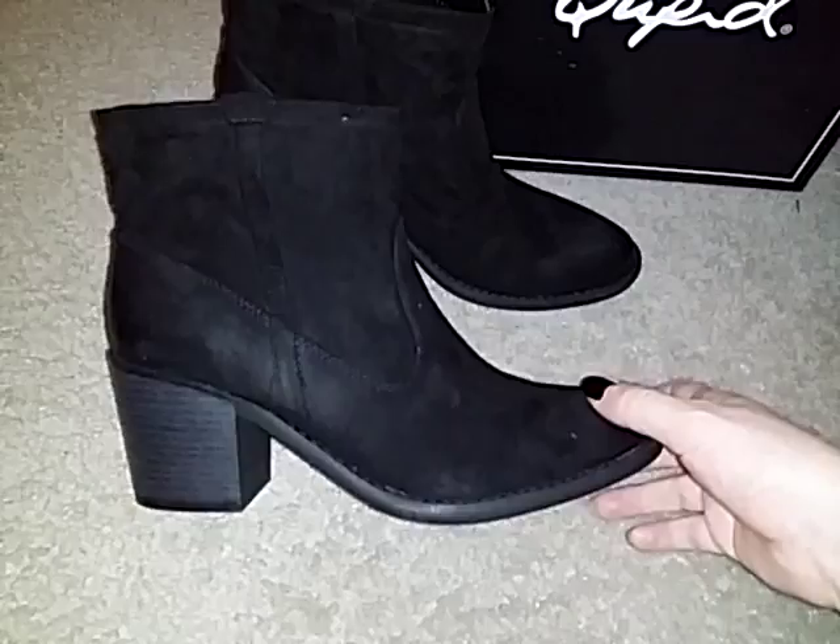On the side there's just some little details and they're just a Western style looking boot. They're really pretty — they're cute for fall. They'd be great to wear with jeans or leggings.